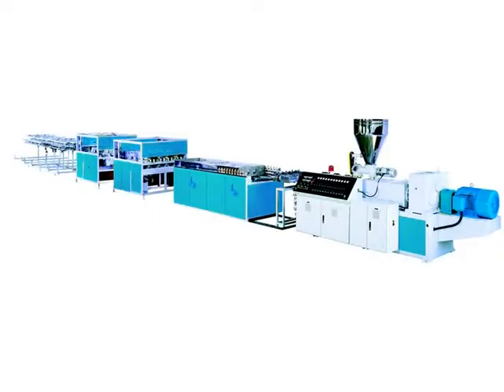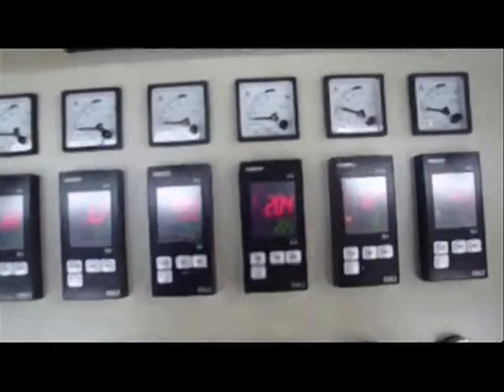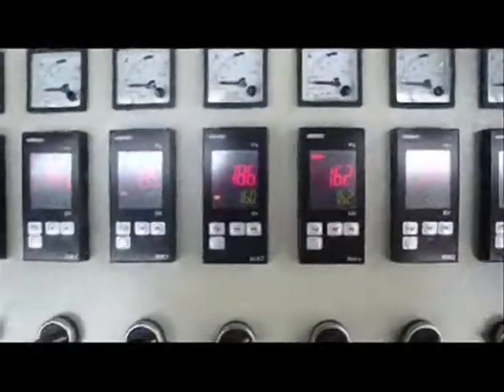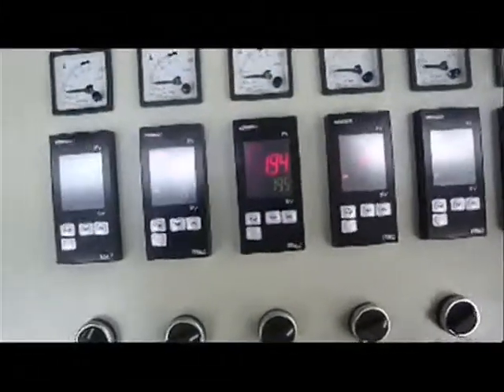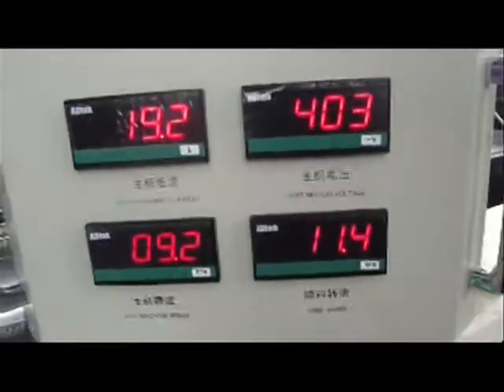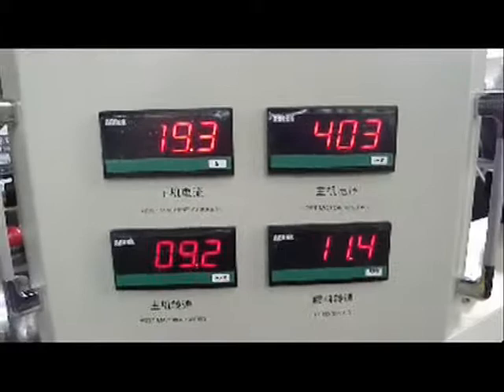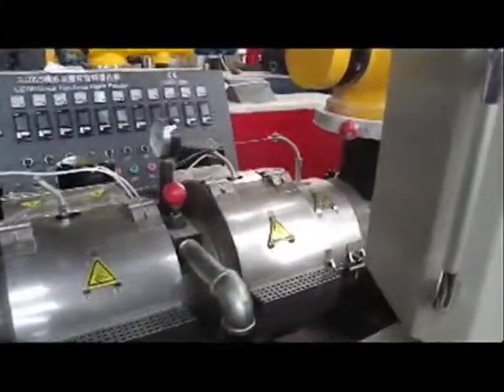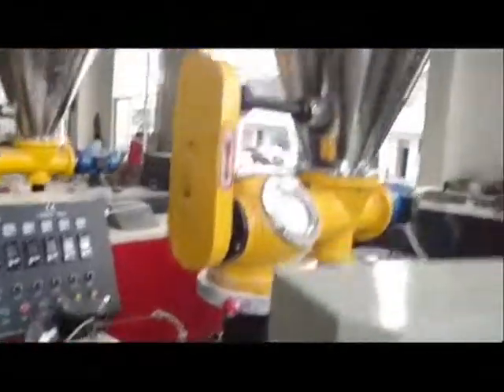For PVC profile extruders, we offer two kinds of production lines: single screw extruder and conical twin screw extruder, with output range of 40 kilograms to 200 kilograms per hour. Single screw extruder is suitable for producing profiles with foot pattern, while conical twin screw is best suited to produce profiles of single color which need to be printed and laminated after extrusion.